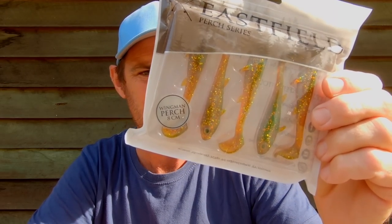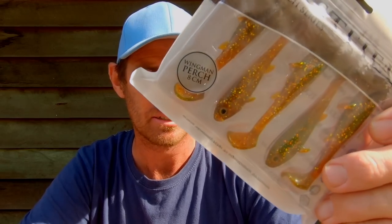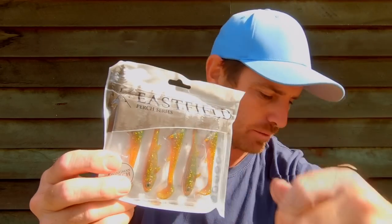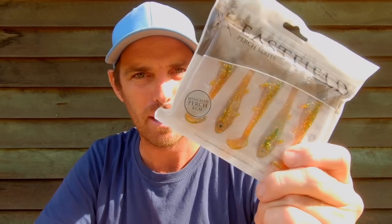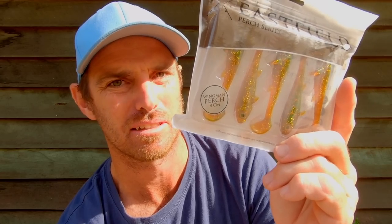I've got some really interesting new-profile swimming fish pattern plastics. Take a look at these Eastfield Perch - this is called the Wingman Perch in a colour I really like. I'm going to use it for jacks as well this year. It's got a paddle tail on the back, a beautiful profile with a nice presence and that eye. I've tested these in the last week - they come up a really light green colour with UV light, so I'm going to be throwing them around on an eighth or sixth ounce jig head.